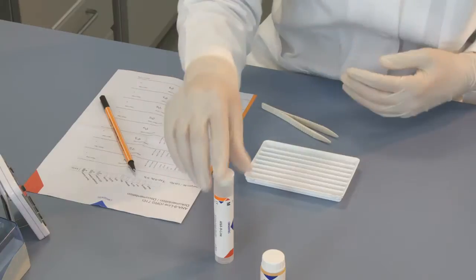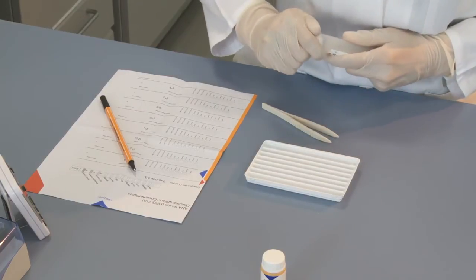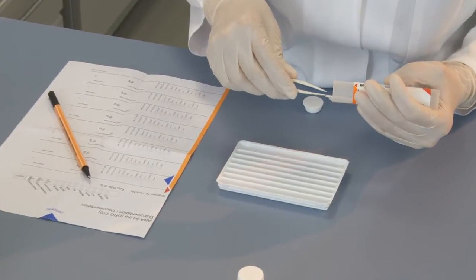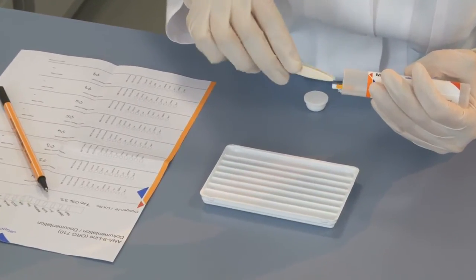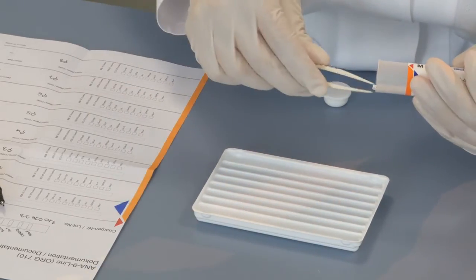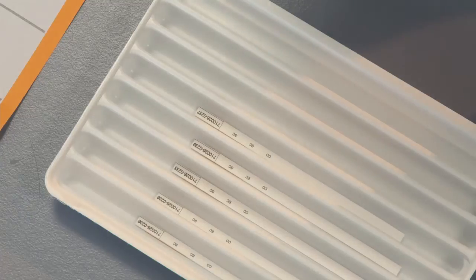To carry out a test, one strip is carefully transferred with tweezers to each compartment of the incubation tray. In order to obtain optimal results, the test strips must be placed in the tray so that the side to which the antigen is fixed faces up.